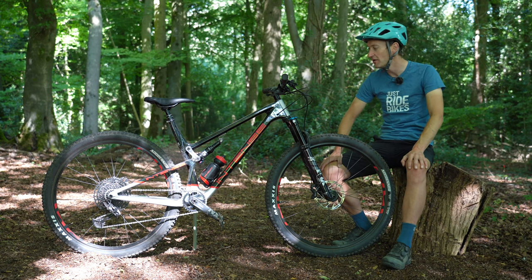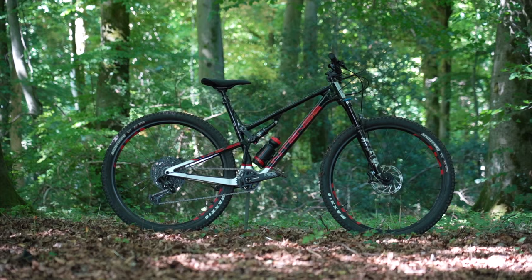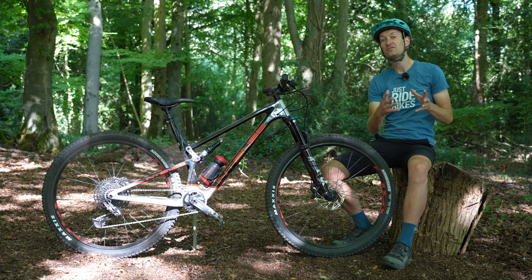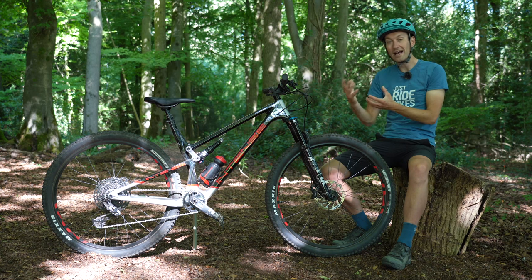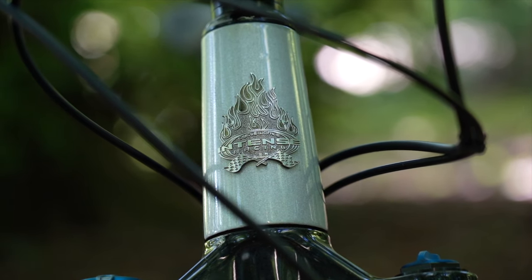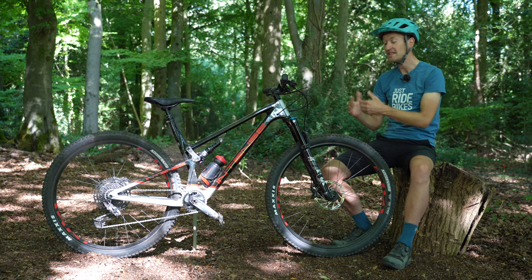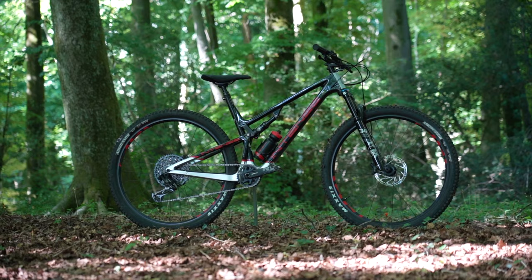I've had a huge amount of fun riding and reviewing the Intense Sniper T over the last few months. It's definitely a bike for someone who wants a fast, lightweight, efficient-pedaling bike for fast trails. It feels more like a boosted, jacked-up XC race bike than a bigger longer-travel bike like the Canyon Spectral 125, which has similar travel but feels like a bigger, gnarlier bike. This feels lighter, faster, more agile, more responsive. Value for money isn't the best in the world, but it's definitely better now they're selling direct, and there's more to a bike's value than just components - Intense has lots of pedigree and heritage, and it delivers well above what the specification would suggest.